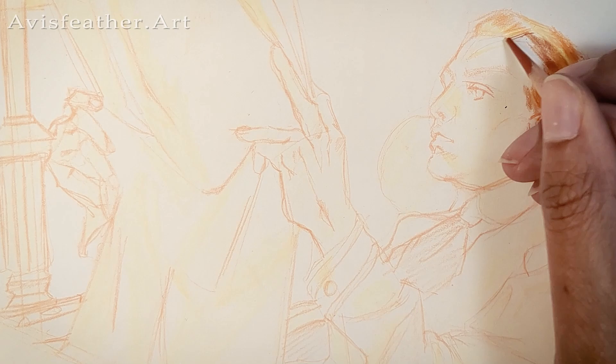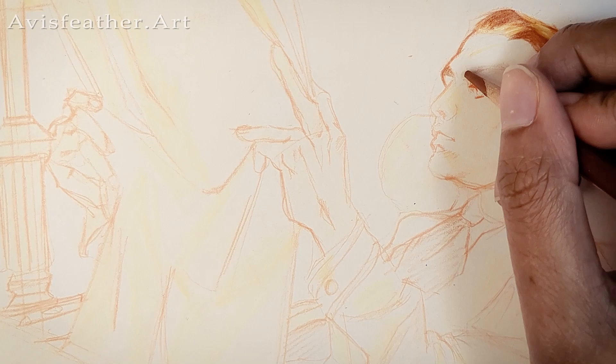Hello, my name is Alex, and I am a professional 3D artist studying the fine arts independently. Today I will be talking about master studies.